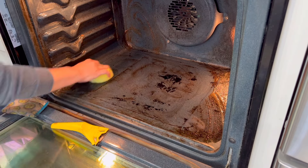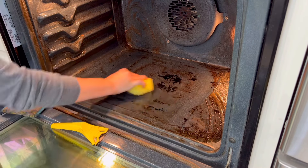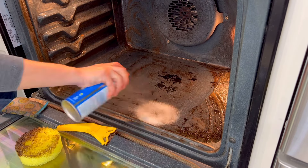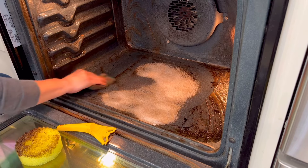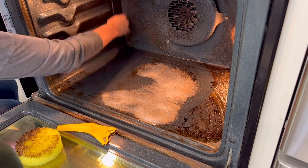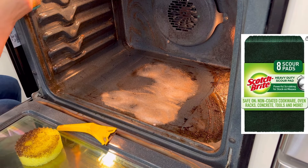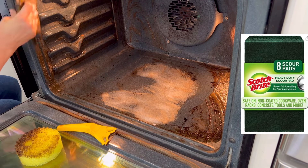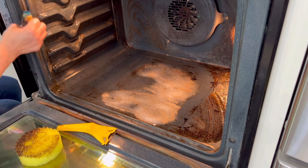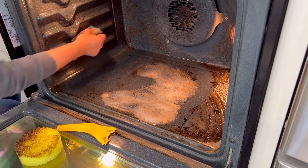At this point I did grab the original Scrub Daddy pad to see how it would hold up against the bottom of that oven, but the scouring pad was definitely way better for that tough grease. So the scouring pad is the way to go — or another mesh-covered sponge that is good at scraping. One of those Scotch-Brite green scouring pads probably would have done a great job too, and they're easy to rinse out with hot water as you work.